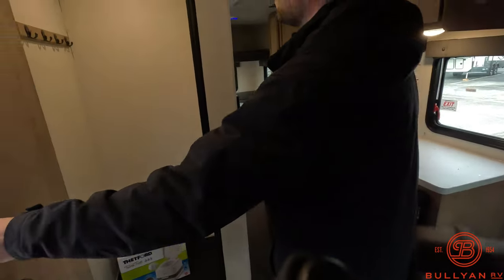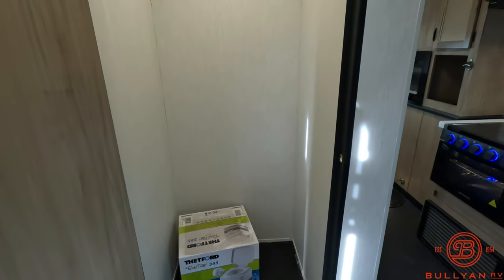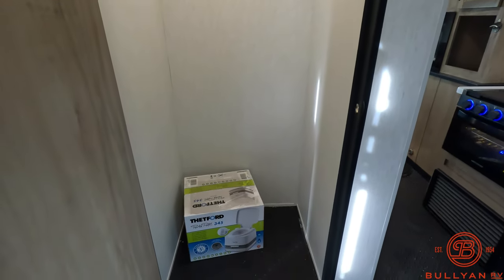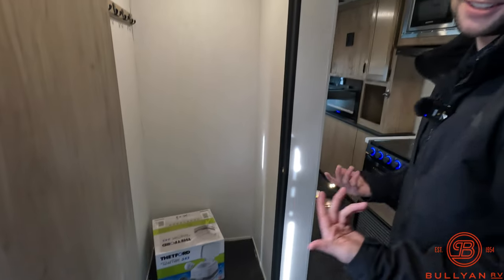Opening up this door here, you can use this as storage — you can hang your coats — but this is also going to come with that porta potty as you've seen in some of my other videos. I do a sit test, but there's no need for a sit test on this video.